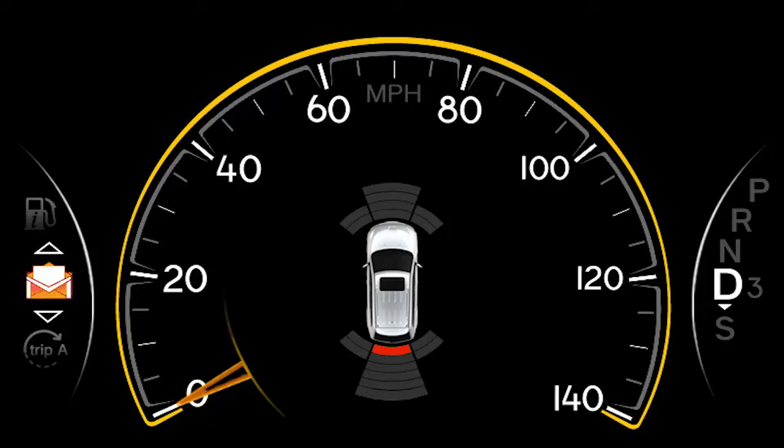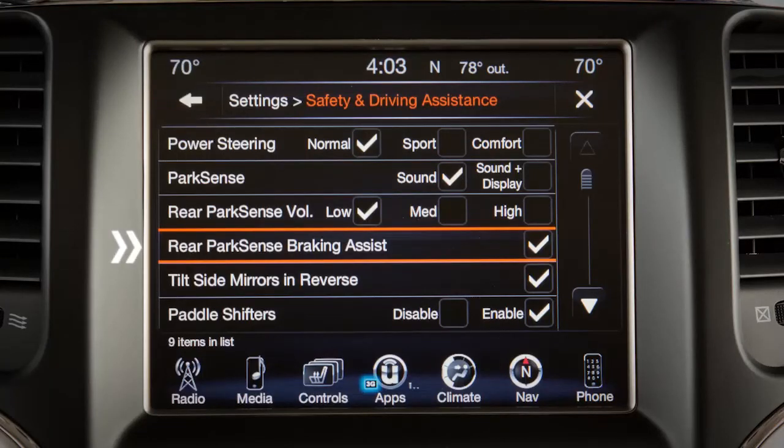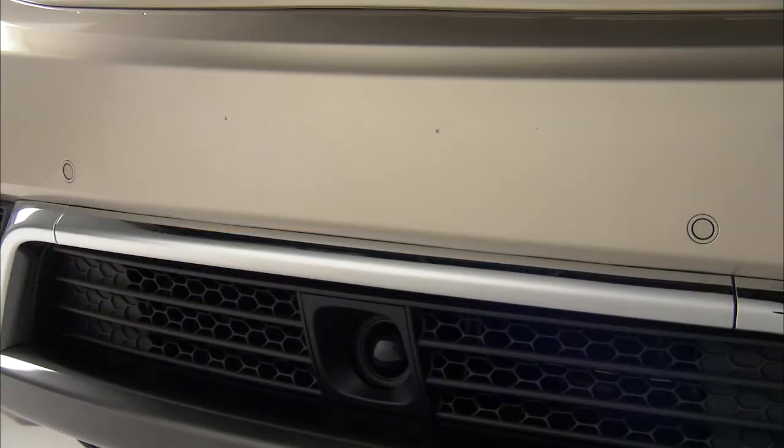If an object is detected, the system may automatically attempt to brake. You can turn this ParkSense braking assist feature on or off in the Safety and Driving Assistance portion of your touch screen settings.